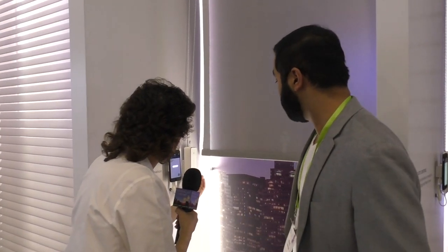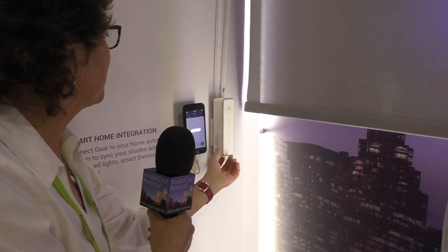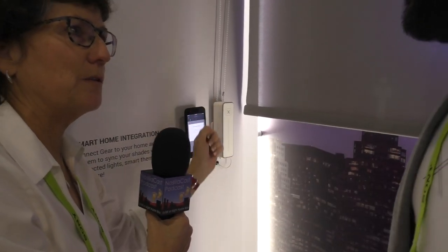It works by essentially controlling the bead chain or the cord loop off your window shade, and it acts as a motorized pulley of sorts. Once you install Gear onto your window shade, you can control your window shade from your phone. Gear looks to be a little box about the size of a pencil box — maybe an inch and a half thick and six or seven inches long — and you just mount that on the wall with the loop going through it, and it grabs hold of the loop and pulls it.